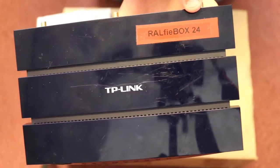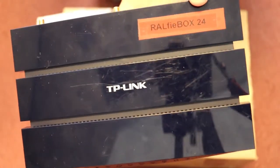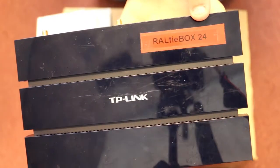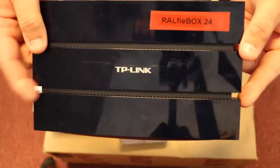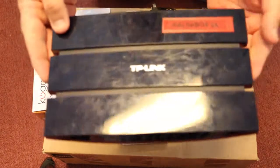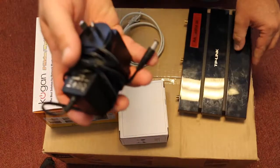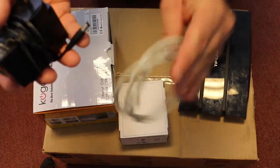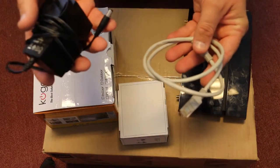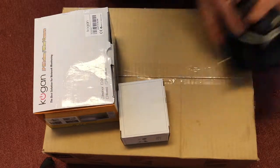What that means is any gear that you use with this particular Ralphie Box must be marked as number 24. And I'll show you what that means in just a second. So you'll get a Ralphie Box. You don't need any of the Wi-Fi points unless we've sent you a special version of this. It will come with the power adapter and a very small ethernet lead, but just let us know if you need a much larger one and we're happy to send that to you. So that's the Ralphie Box.